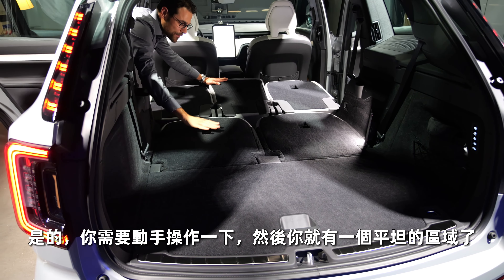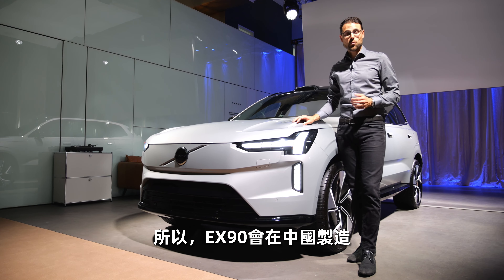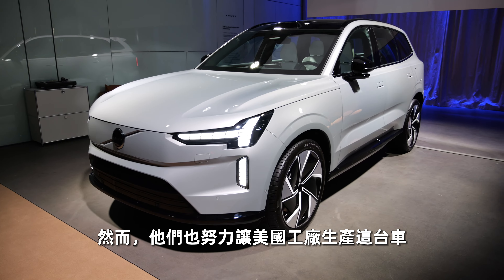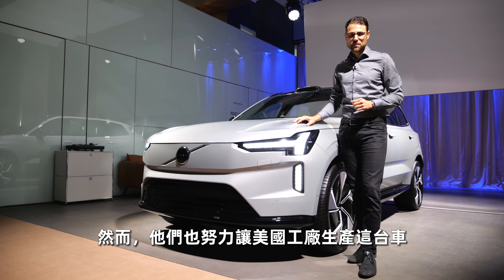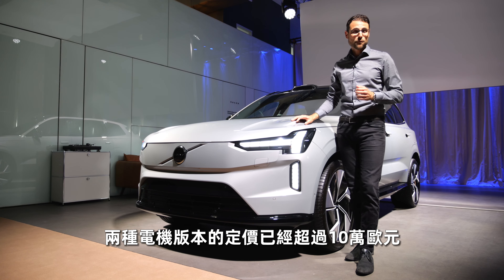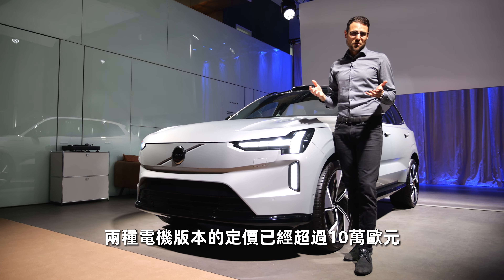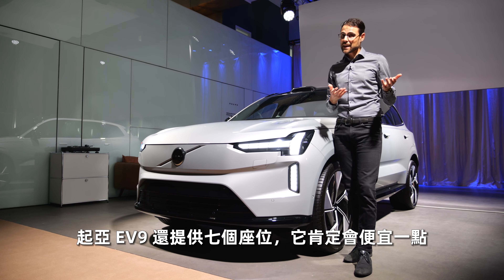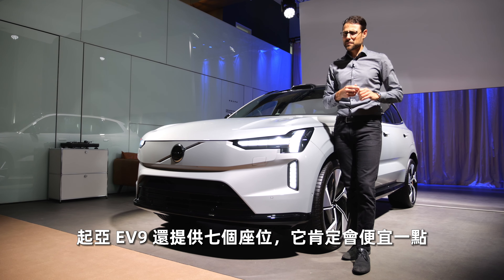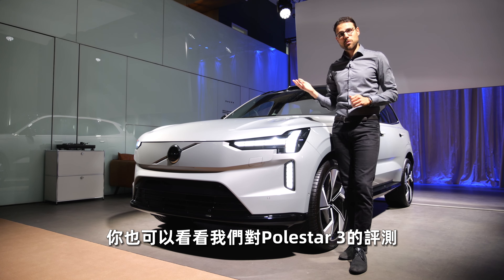The EX90 will be built in China, though they're also working on a US plant that will produce this vehicle. Pricing starts above 100,000 euros for both motor versions. Comparably, the Kia EV9 also offers seven seats as an EV and will be a bit cheaper. You can also check out the sister model, the Polestar 3.